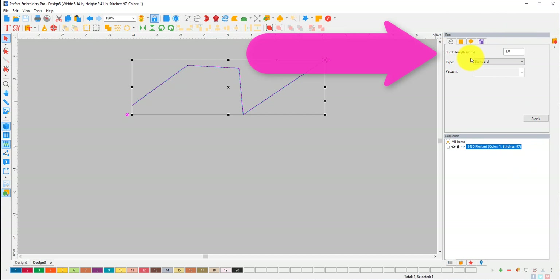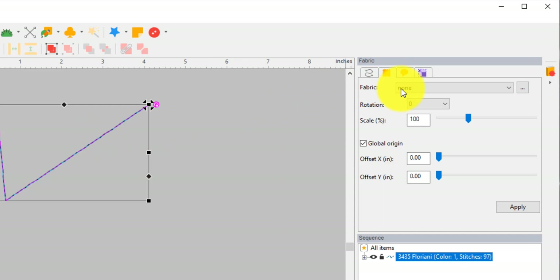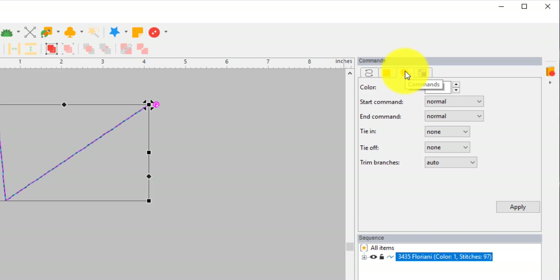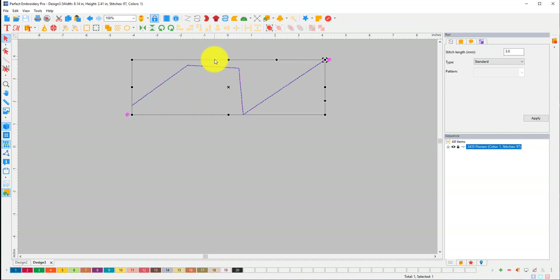When you have something selected, look over here — this is where you can change everything. There can be lots of tabs over here depending on what stitch type you're picking, so you can just click on the tabs. The Fabric tab doesn't apply for a run stitch, but if you're doing any other kinds of stitches you can change the fabric type and it's going to set up your underlay and compensation accordingly. Width, width, and height — so you can see the size of it. Sometimes it can be deceiving if you're zoomed in.